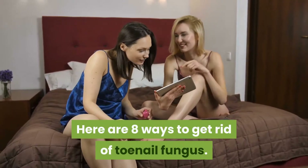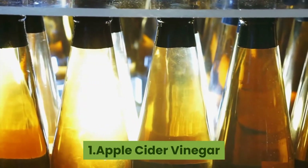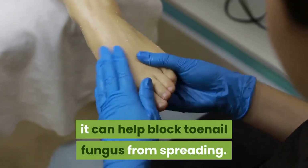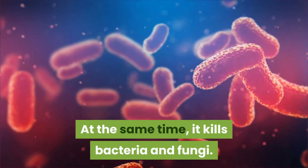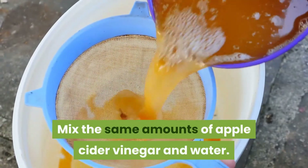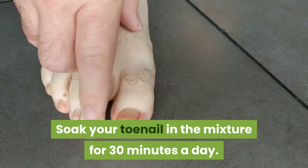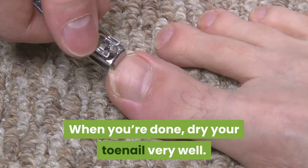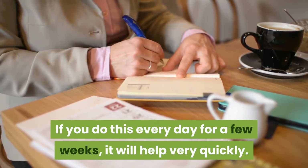Here are 8 ways to get rid of toenail fungus. 1. Apple Cider Vinegar. Because apple cider vinegar has acid, it can help block toenail fungus from spreading. At the same time, it kills bacteria and fungi. Mix the same amounts of apple cider vinegar and water. Soak your toenail in the mixture for 30 minutes a day. When you're done, dry your toenail very well. If you do this every day for a few weeks, it will help very quickly.